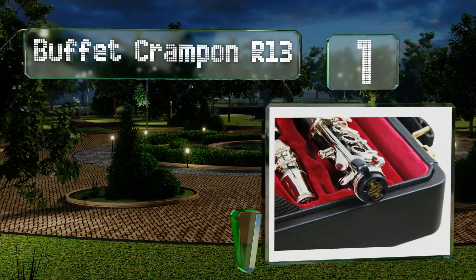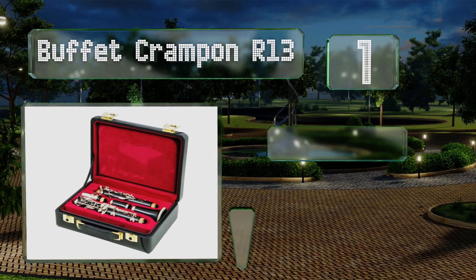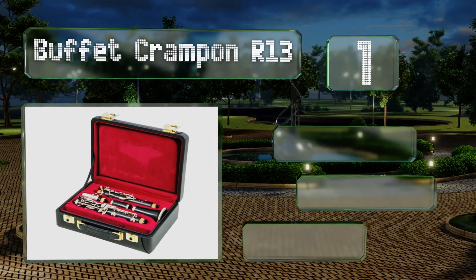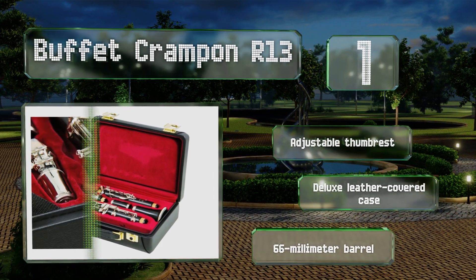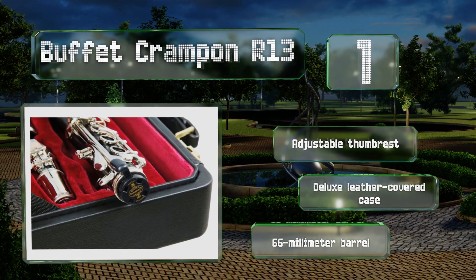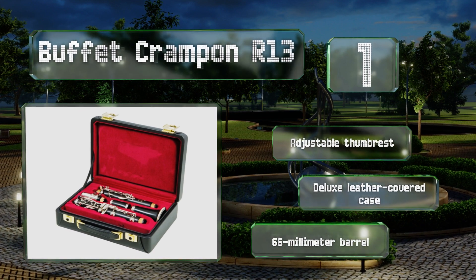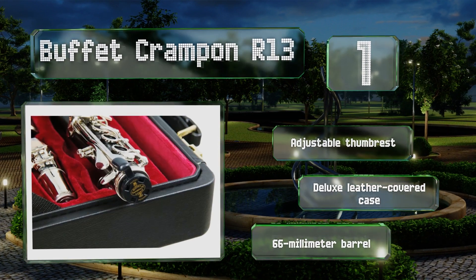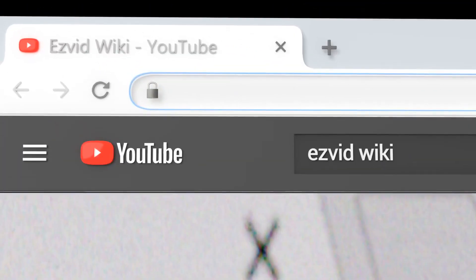Taking the top spot on our list, perfect for everyone from professional soloists to serious budding musicians, the Buffet Crampon R13 is made from high-quality grenadilla wood with a three-step polycylindrical bore that produces rich and deep tones in all registers. A silver-plated metal ligature is included, and it comes with an adjustable thumb rest, a deluxe leather-covered case, and a 66-millimeter barrel.